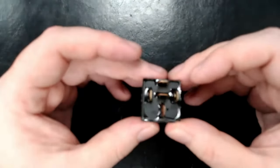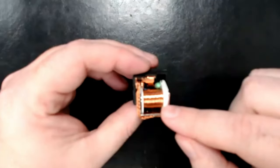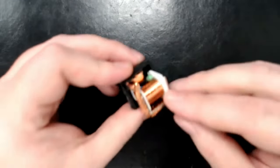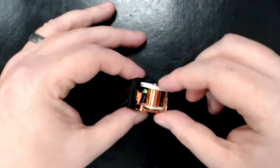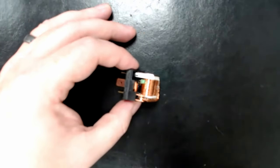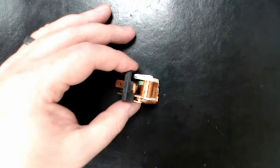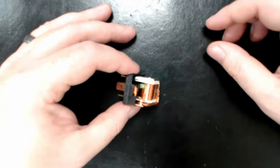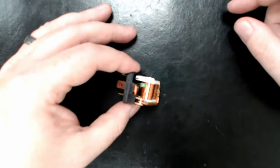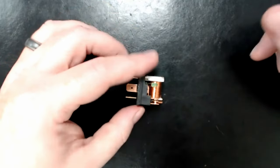I'm going to flip it over to show you a couple of components. Right here you'll see a big coil of wire — looks like a miniature spool — that's going to be an electromagnet. Anytime you get a coil of wire wrapped around an object and apply power to it, it creates a magnetic field, just like a regular magnet, except this only has the magnetic field when electricity is flowing through it.